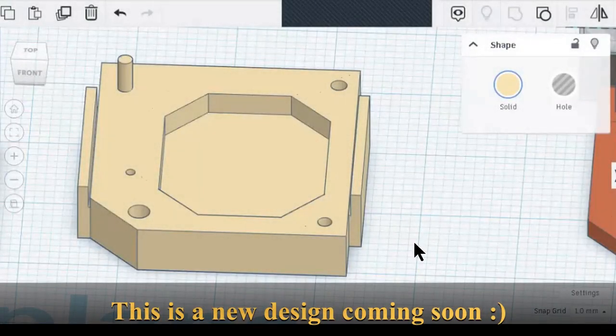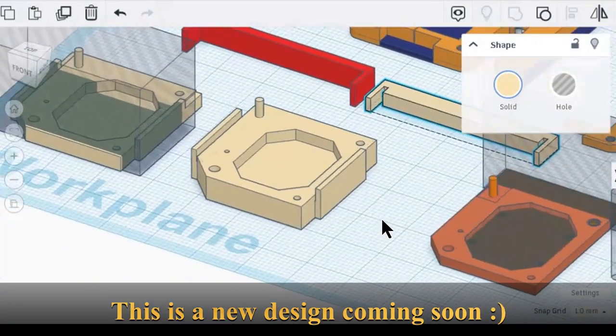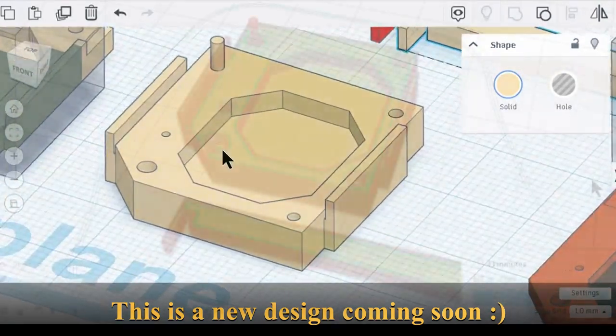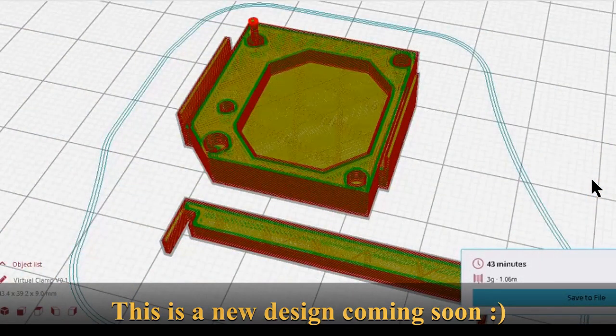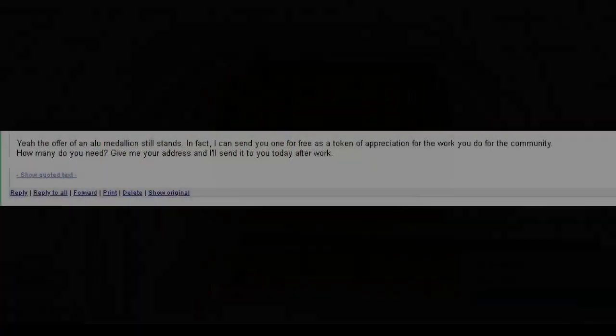I painstakingly recreated the Virtual Boy LED PCB with 3D modeling software so that I could create a perfectly aligning adapter board that keeps your vintage hardware safe and functioning perfectly for a long, long time to come.